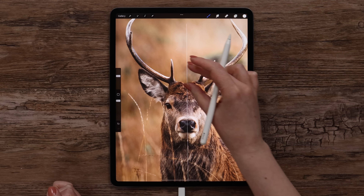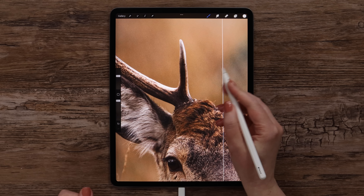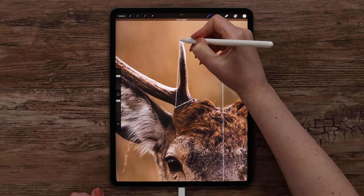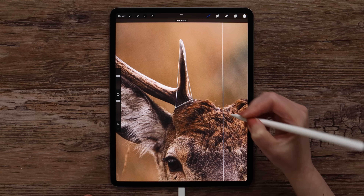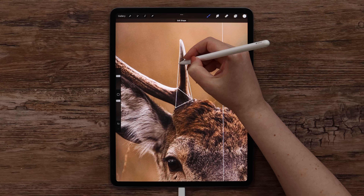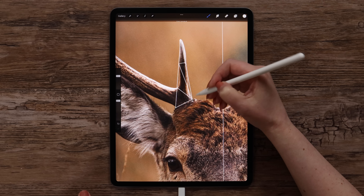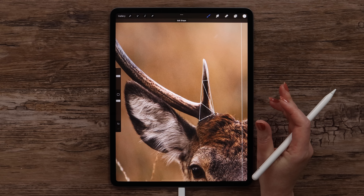Now let's work on this side. We need to create outlines using only straight lines. I will start from here. And if we wait a few seconds, the quick shape tool will be activated, so the lines will be completely straight. We can divide this big triangle into a few parts right away. I will keep them big enough, but actually the more tiny triangles you create, the better your work will look in the end.